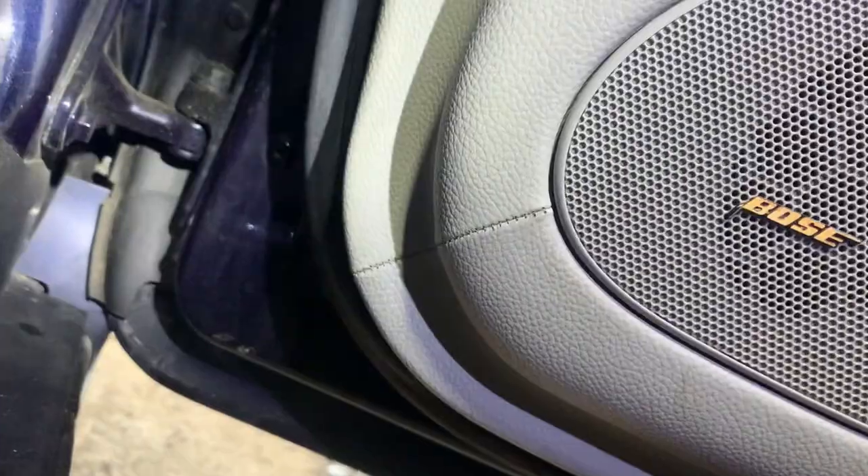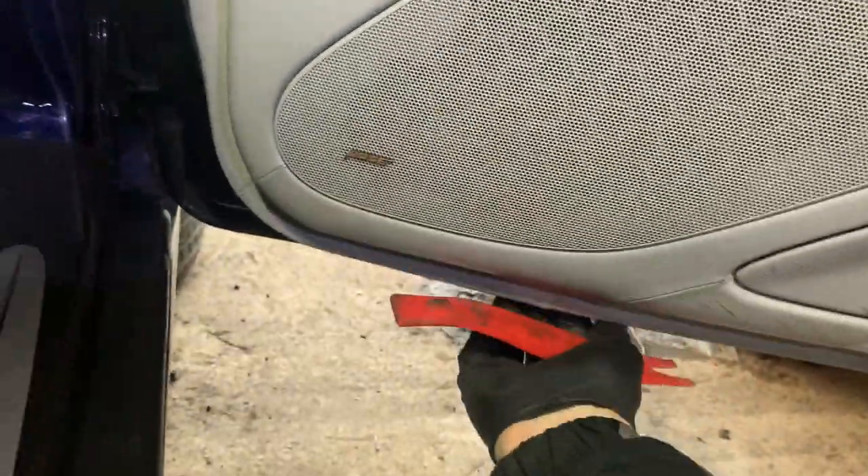It's held on by a number of these brass Torx screws, and there's a hidden one inside the speaker. Remove them, unplug the connector, and the whole thing will come away.